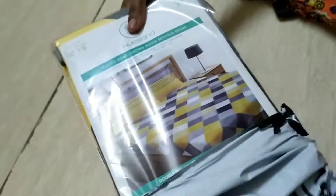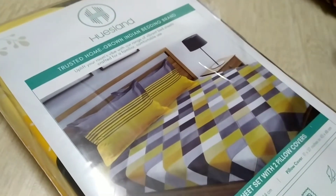What is the product I am going to show you in this video? This is a double bed sheet. We will look at reviews and ratings.